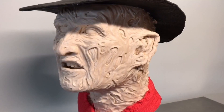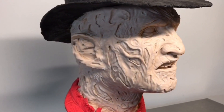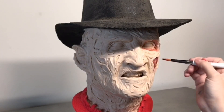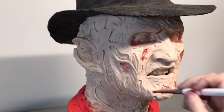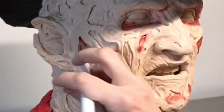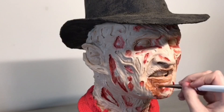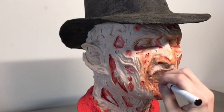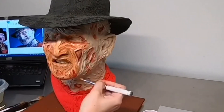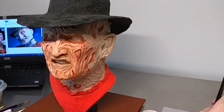Now that he's completely sculpted, it's time to paint. The first thing I add is some red and pink in those pockets I sculpted — kind of like exposed muscles in his face. Then the other areas get a bit more of a brown tone: still quite a bit pink, but with some yellows in there and a little more brown. I want a lot of variety of skin tones throughout.